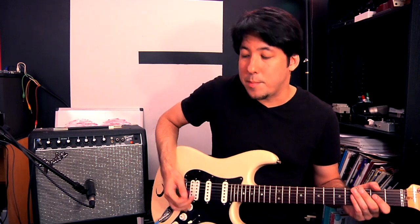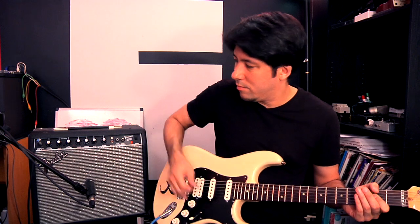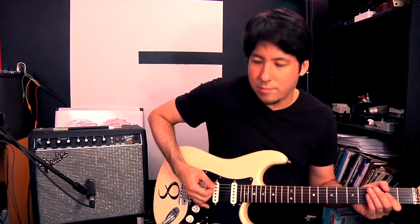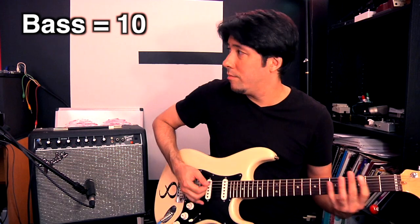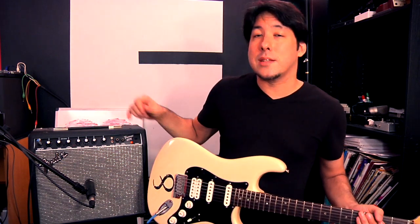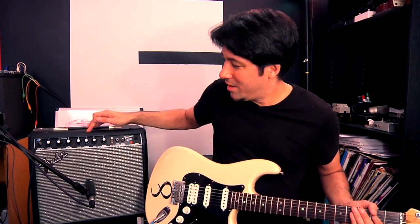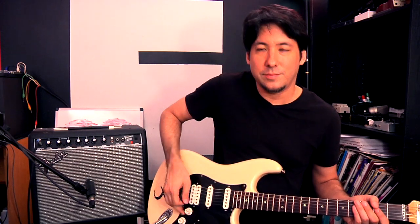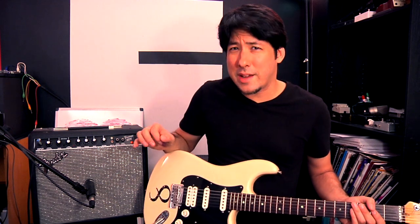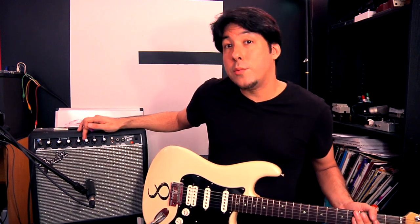I'll hit a chord so you can hear the bass come in. That's the bass at ten. With little amps I suggest doing that to get the most bass you can, because it's a little amp and it needs all the help it can get. Here's bass on zero — hear how much thinner that gets. So we'll leave the bass at ten.